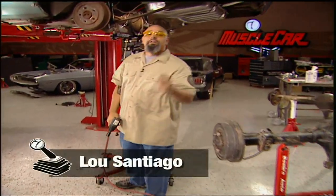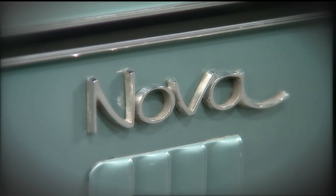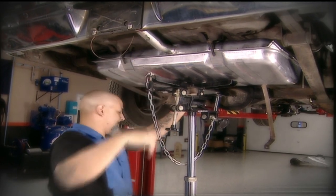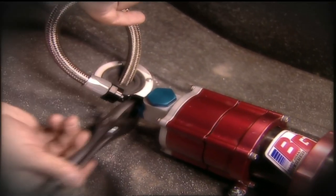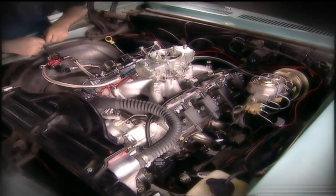Welcome to the shop. Last week we woke up our sleeper project. This week we're going to get her on her feet. We're running a GM LS364 crate engine in this original 70 Nova. Last week we put in a gas tank, fuel pump, ran the lines, wired the ignition, stiffened up the frame to handle the extra horsepower, and then we started her up.